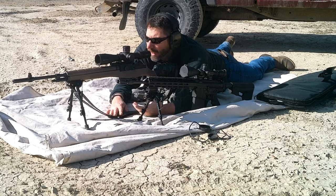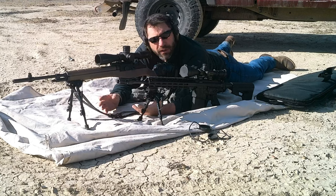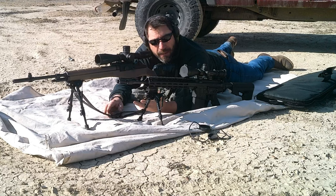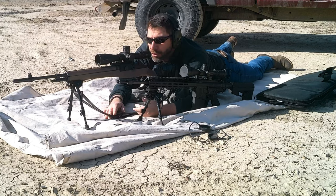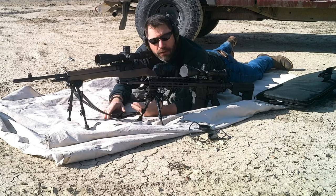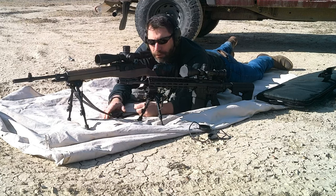I figured I would just use probably the most common ammunition that one of these two rifles might use, and that's the M80 ball round. It's a 149 grain full metal jacket, NATO's ball round. The actual ammo I'm using is a Winchester white box version of that, so I just want to see how each one of these rifles shoots it.